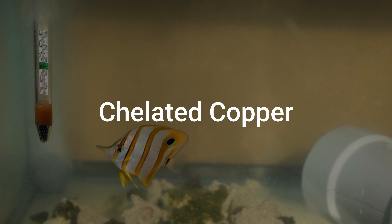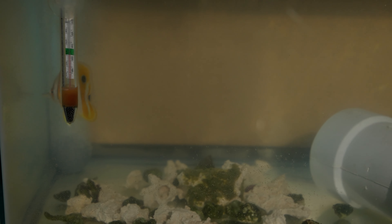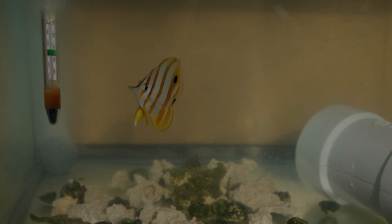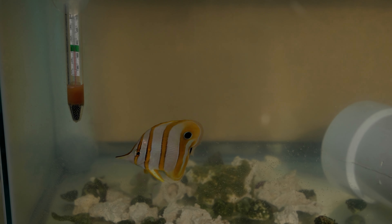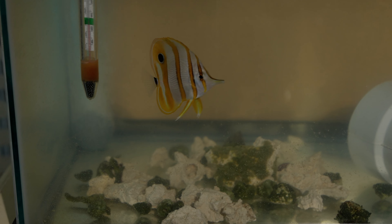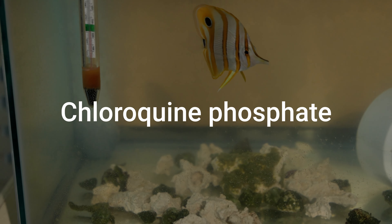The most common medication that people might use for new arrivals is copper. Copper fights marine ich, and chelated copper medications like Copper Power are generally safer than ionic copper medications like Cupramine. You should look for medications containing chelated copper if you need to treat ich and don't want to use the tank transfer method. I do recommend the tank transfer method though, as it works very well and doesn't expose your fish to any chemicals. Wrasses, mandarins, pipefish, and lionfish are all sensitive to copper in general. Anthias should also be watched very carefully as a few species of them are also very sensitive to it. Those fish are going to be better candidates for the tank transfer method during quarantine, as using copper will likely harm if not kill them.